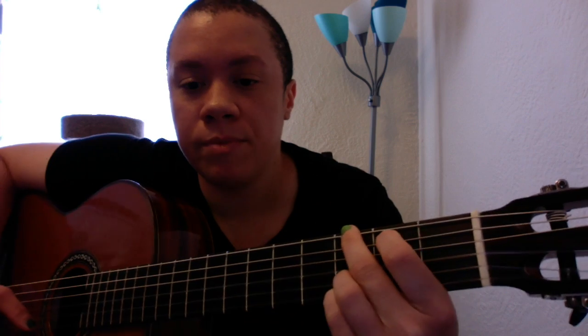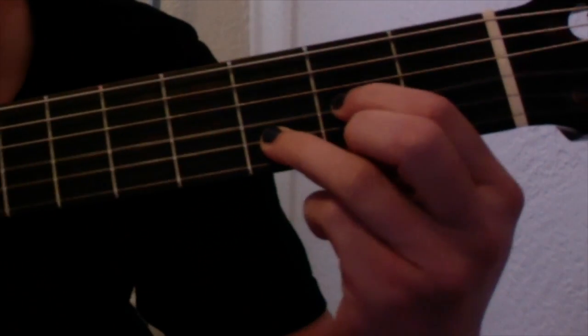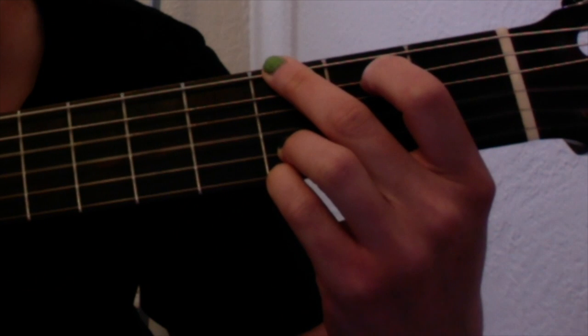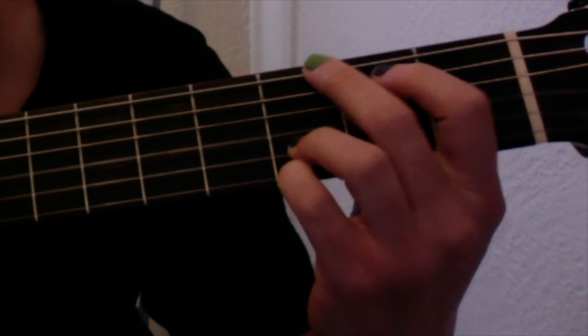Practice that motion a couple of times. You don't have to worry about strumming — you want to go to your D chord and, without moving your ring finger, try to put the other fingers in their position. Here's the D chord... G chord, D chord, G chord.